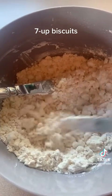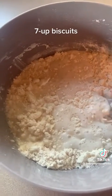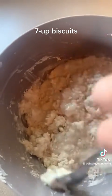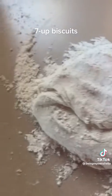Then you're going to add in a half a cup of 7up. Don't worry because this is a very wet biscuit to start off with — the dough is very wet. Now on a clean countertop, start off with about a cup of Bisquick.